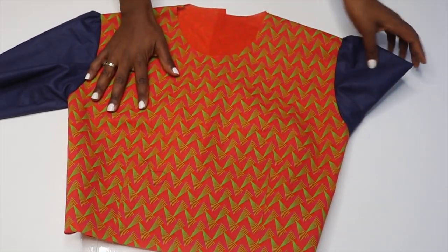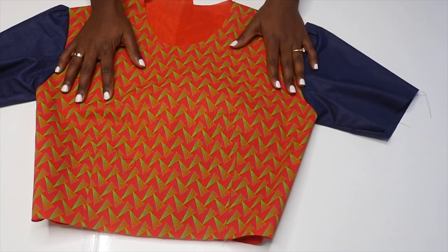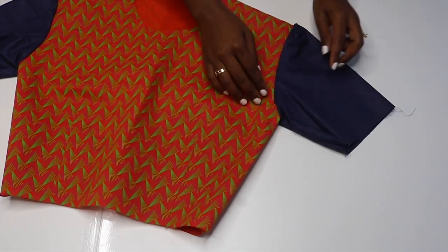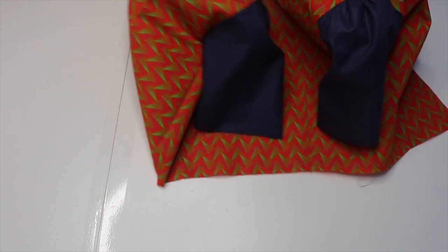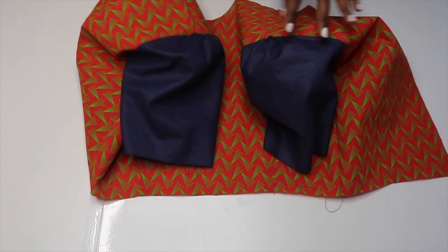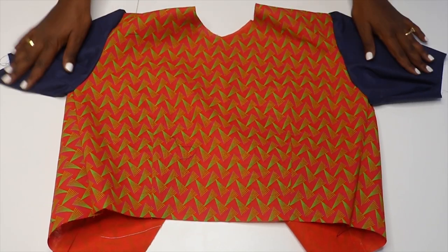I ended up not using the ones I cut first because I realized I didn't add seam allowance around the sleeves. They were fitting perfectly for the pattern but they were too tight, so I wanted something a little bit looser. I ended up adding seam allowance all around which made them a little bigger, so I ended up gathering them at the shoulders. They actually look really, really good with this gathered effect, which is actually perfect for the top I'm making.